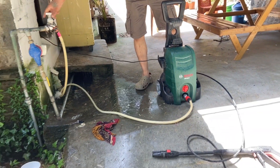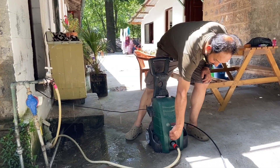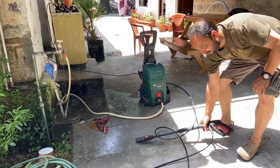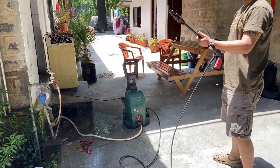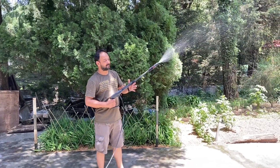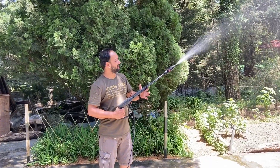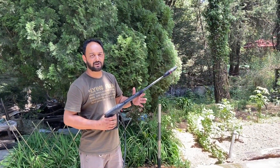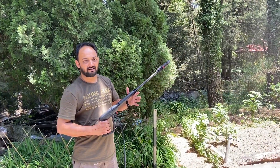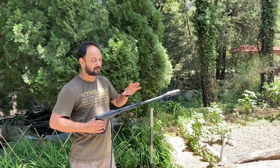We just turn on the tap, and then we turn on the machine. It's all set. We've got three patterns here — I'm going to show you all three. Let's start with the first spray. That is also your soap solution dispenser, or you can just use it to clean your bike at a lighter spray speed.